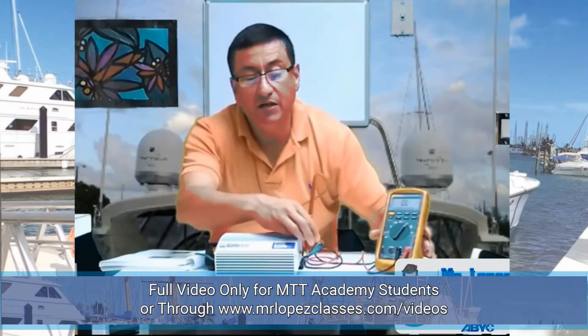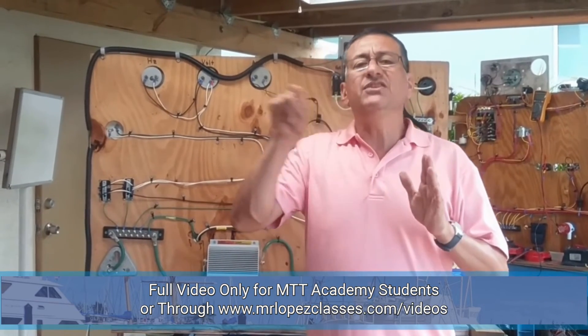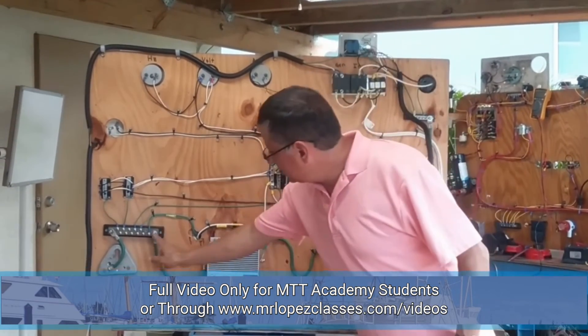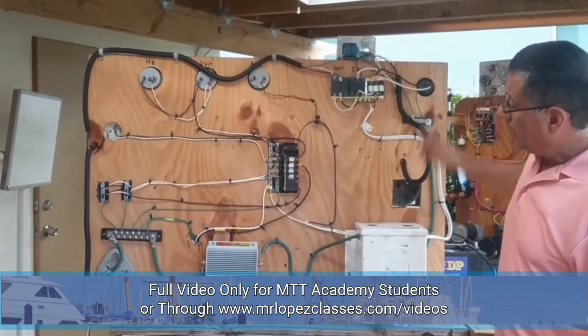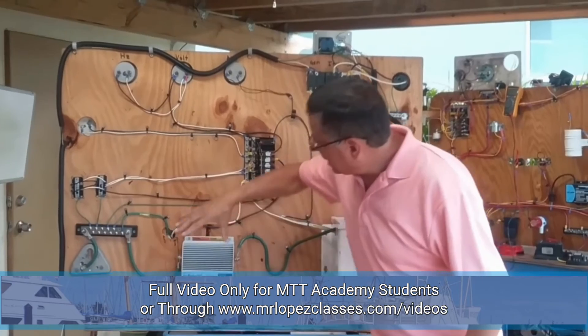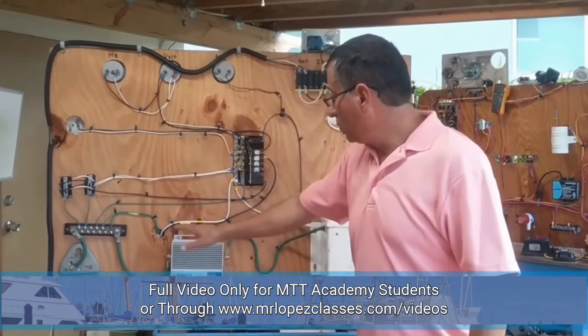That galvanic isolator is working properly. Note that the galvanic isolator is installed in series on the ground line. This is the ground coming from the shore power. I cut the ground and insert the galvanic isolator in series on the ground line.